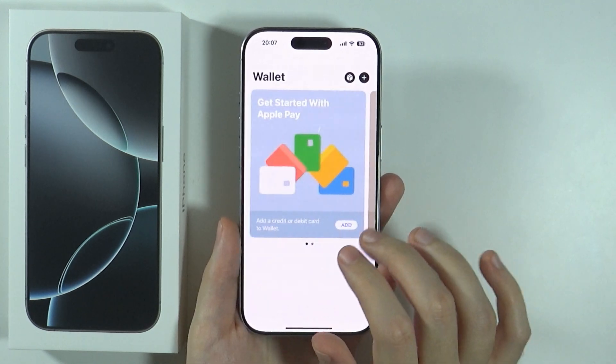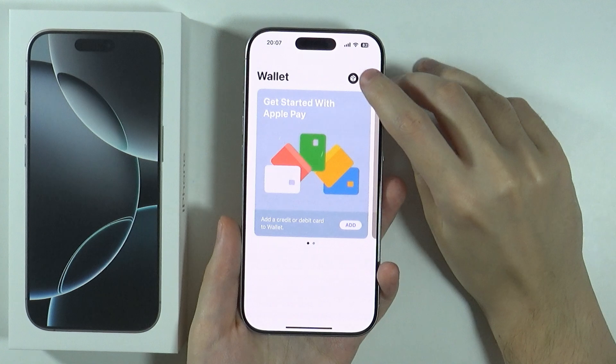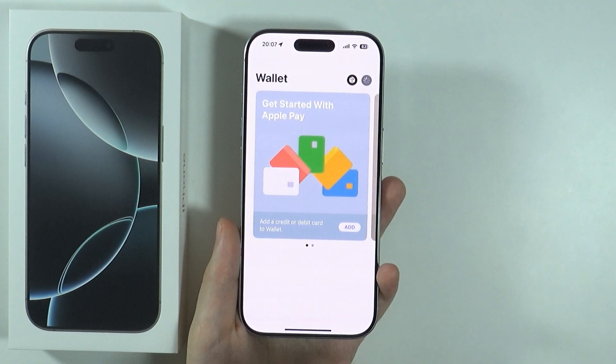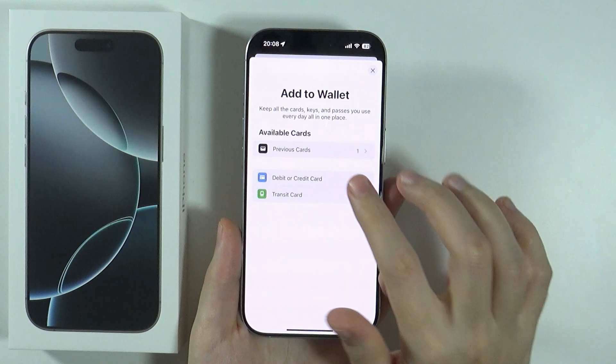Now over here, you should be able to add a credit or debit card to the Wallet. You can also press this plus button over here in order to start adding something. And over here, you can choose debit or credit card.